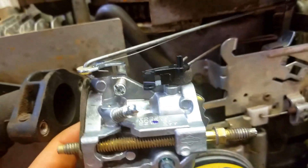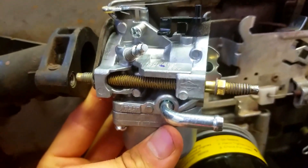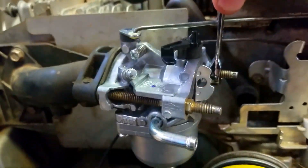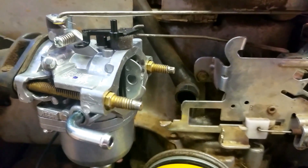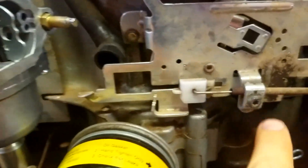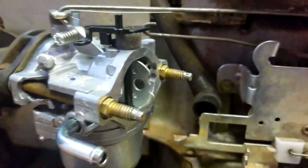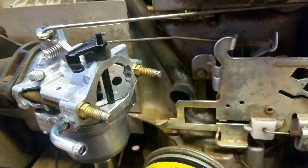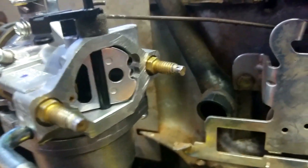When you put the carb back on, make sure you stick this choke lever in its slot and then rotate it in there. Now you can see how everything goes back together. Get your 8-millimeter and come in here and tighten these back up — this one and this one. Now you're going to want to make sure that you put your motor in fully choked position and check all these linkages to make sure the choke plate fully closes.